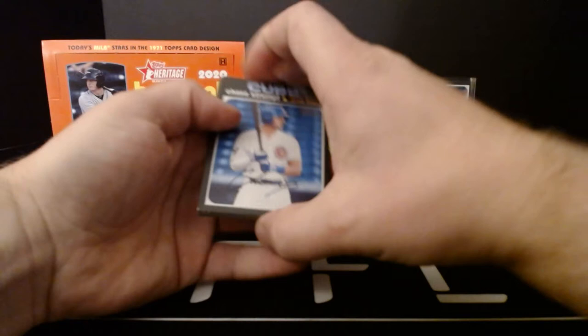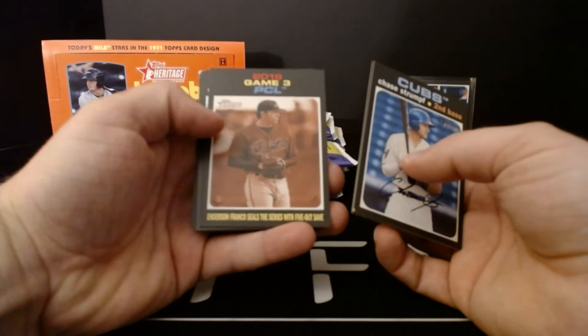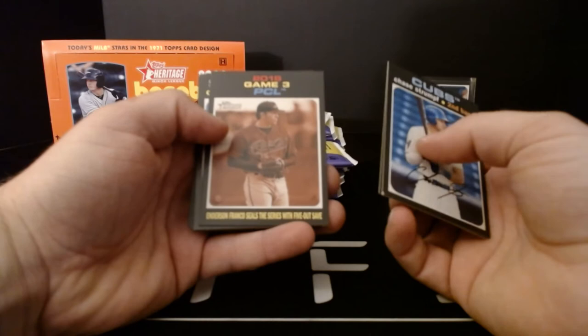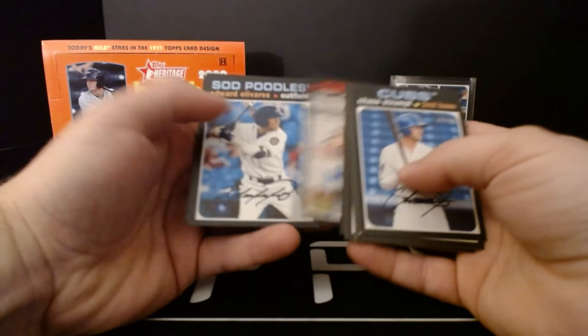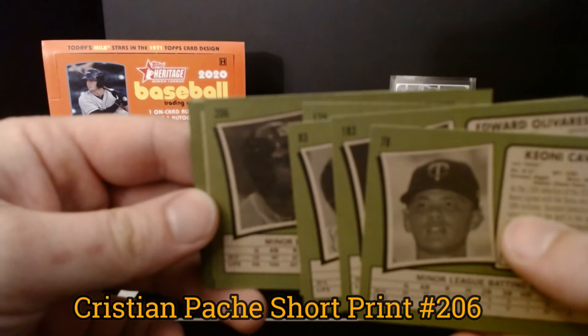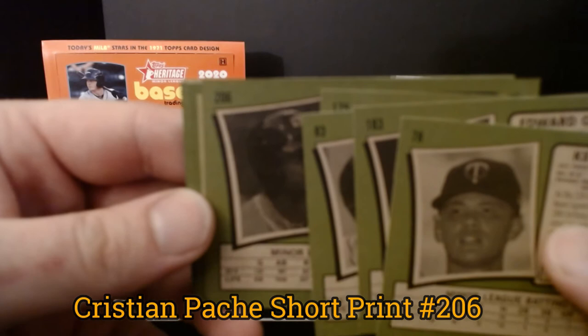Next pack: Chase Strumpf, Quinn Priester, Anderson Franco. There are championship game and playoff highlights from 2019 — just like the regular Heritage set covers the playoffs, this covers the minor league playoffs, being a minor league product. Also: Christian Patchy, Bryson Stott, Matt Walner, Edward Alivarez, and Keone Cavico. Patchy is our short print — card number 206. I'll show those at the end.